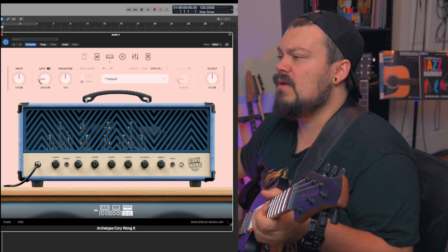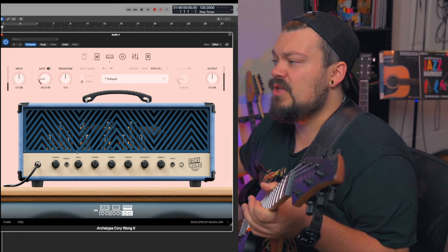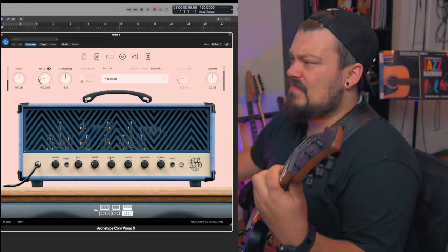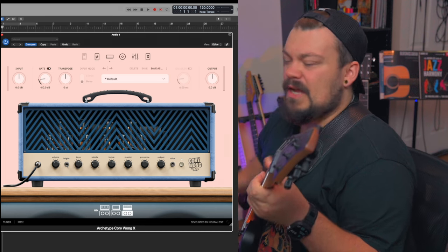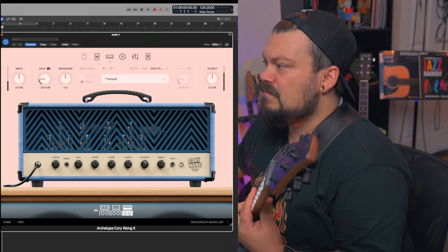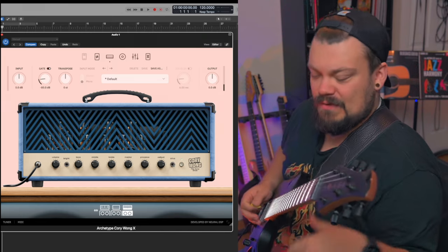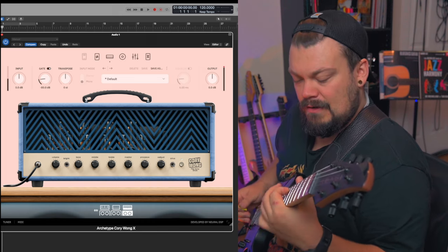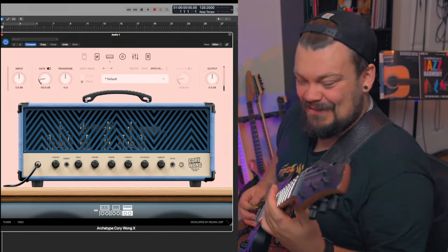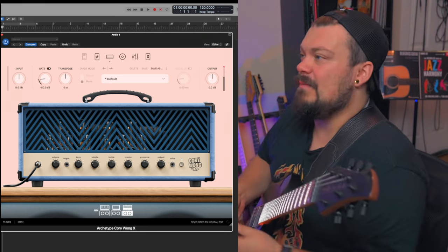So let's stay on the Amp Snob. Let's boost the volume, reduce the bass a little bit. Let's scoop the mids, treble up. I'm going to lower the bass and throw the bright switch up. Okay, that's pretty nice. This has a drive function. See what I'm saying? That sounds great as is.